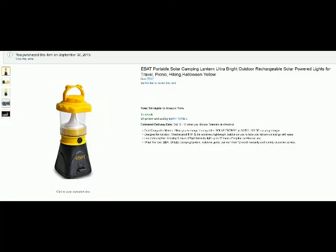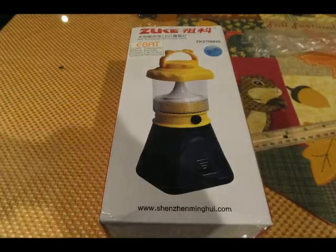Hello from Tom's Squirrel Whisperer. This is my review of the E-Bat Camping Lantern with the Solar Power addition on the base. We're going to take a look at it.